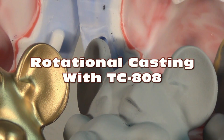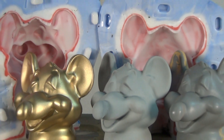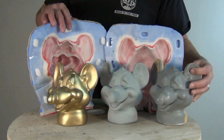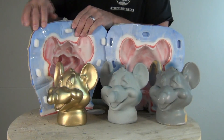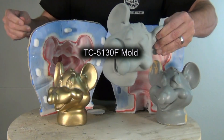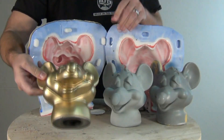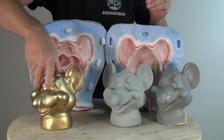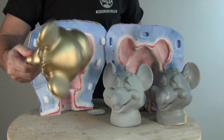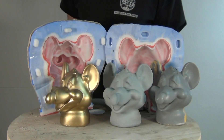Rotational casting by hand using TC-808 casting resin. In this video I'm going to be showing the process of casting a resin little rat head duplicate using TC-808 jet black resin and I'll be using the 5130 silicone mold made in a previous tutorial. I'll also be covering the process of painting those parts — just some quick painting tips at the end. TC-808 is a tough impact resistant resin that's ideal for casting hollow parts that need to have high impact resistance.